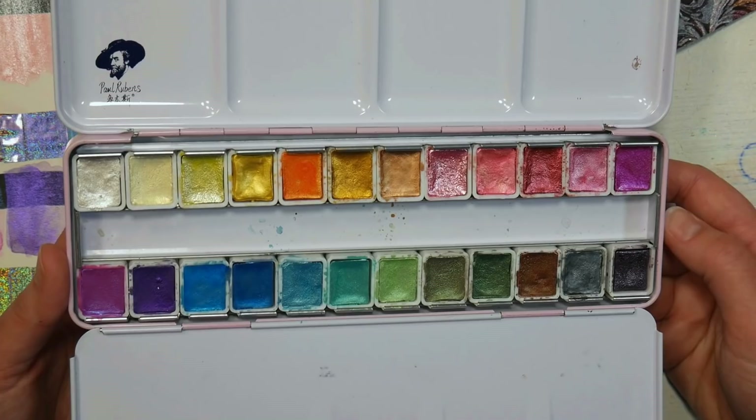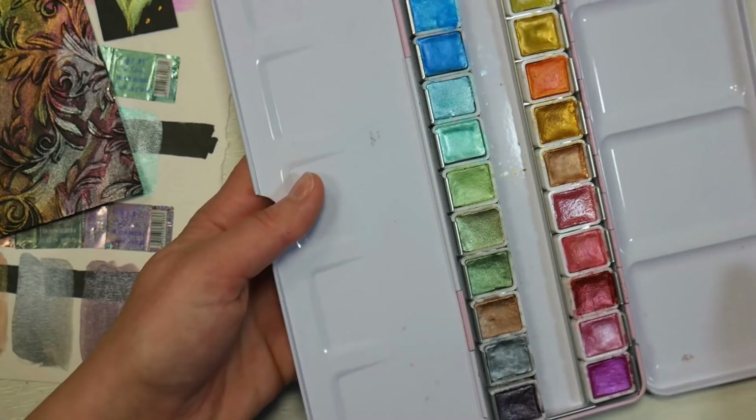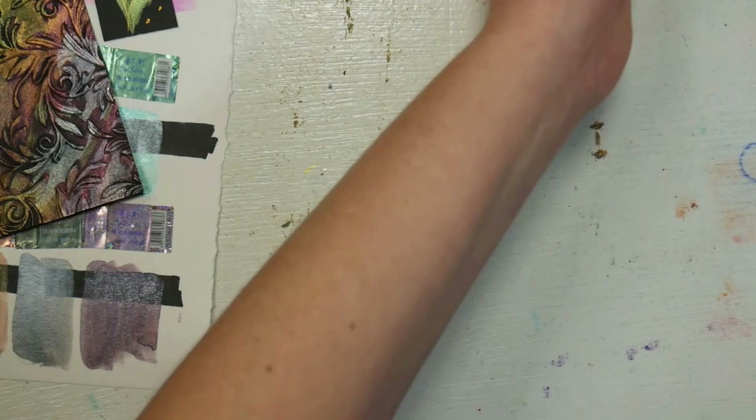This set goes for $49, so it's not what I would consider cheap, but there are more expensive metallic watercolors such as the Twinkling H2O's. When you're about to use these, I recommend you spray them with water — any time you're using a metallic watercolor you want to spray it to activate the pigments. I'm going to show you the swatches I did while those soak in, because we will do a little demo here.